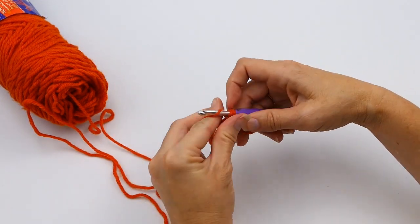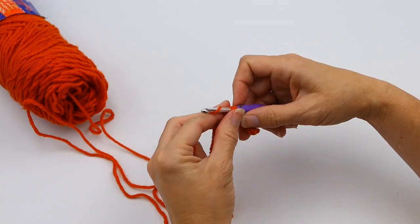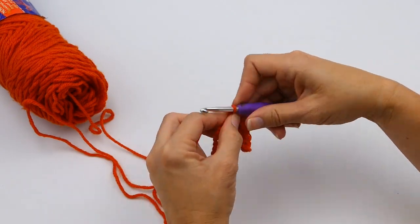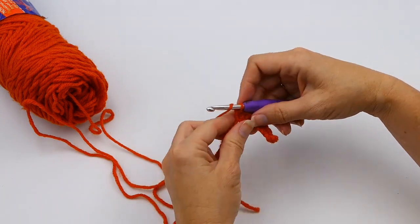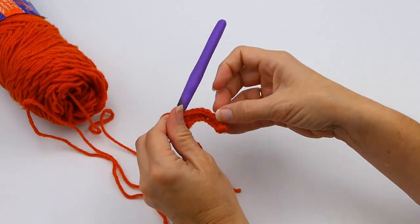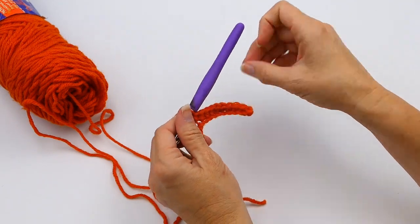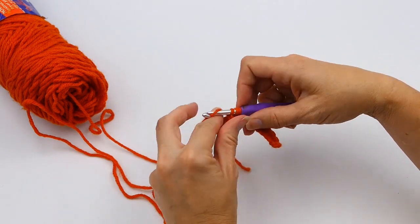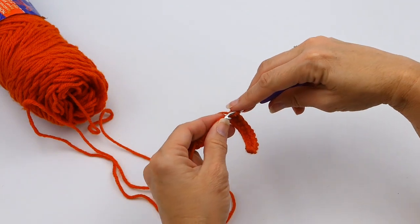Now I'm going to work five half double crochets in the next five chain stitches. The half double crochet is going to be a little bit taller of a stitch than the single crochet. You can see right here the difference — the single crochet is just a little bit smaller and the half double crochet is just a little bit taller.